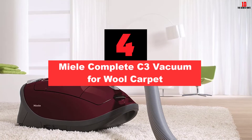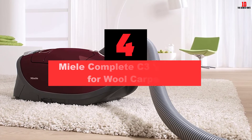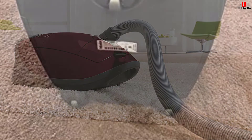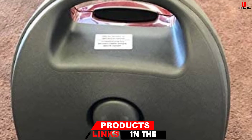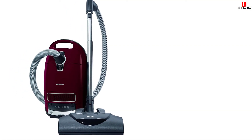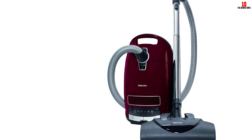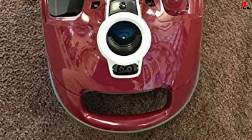At number 4, we have the Mealy Complete C3 Vacuum for Wool Carpet. The Mealy C3 unit is only recommended for people with a higher budget, as its cost is much higher than many other vacuums for wool carpet. The reason behind the high price is its several features aimed at better performance. You will notice a unique Tabari red color on the C3 model. Apart from wool carpet, you can employ the C3 on other types of carpets as well. It owns an electro brush technology making it suitable for soft surfaces, and its powerful motor still delivers quiet operation.